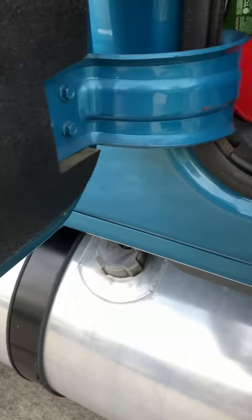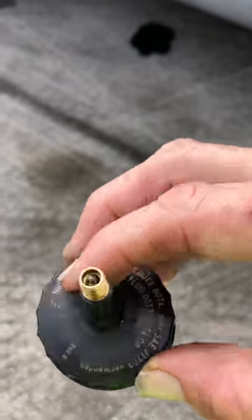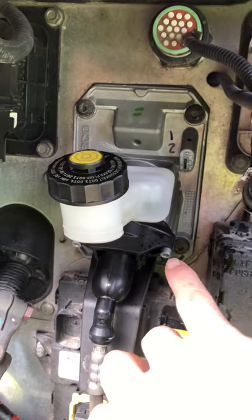Instead of that big expensive piece of equipment they're going to tell you to buy, I took the cap off the old clutch master cylinder and drilled a half-inch hole in the middle of it. I took a tire valve stem, put oil all around it, and pulled it through. Make sure the valve stem is seated in it. When you have the slave cylinder in place and bolted and you've got the new master cylinder in place — those are the clutch master cylinder bolts.